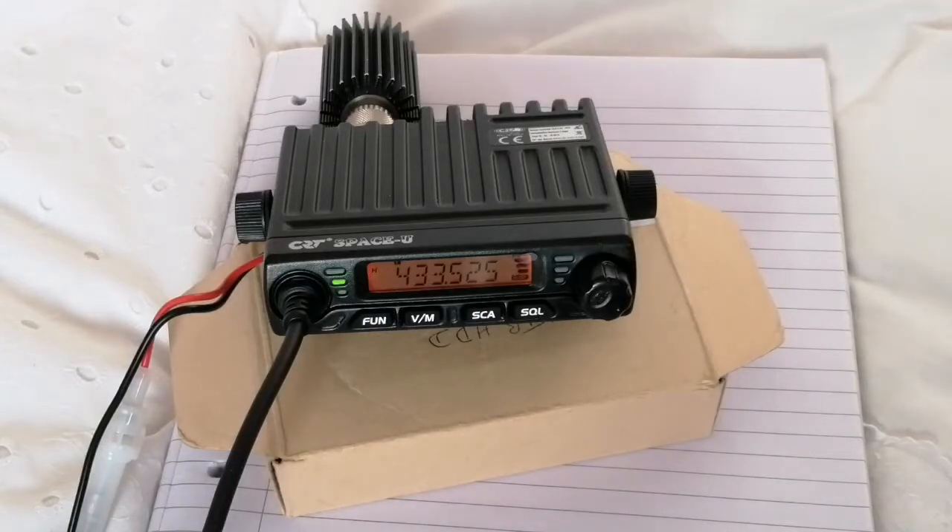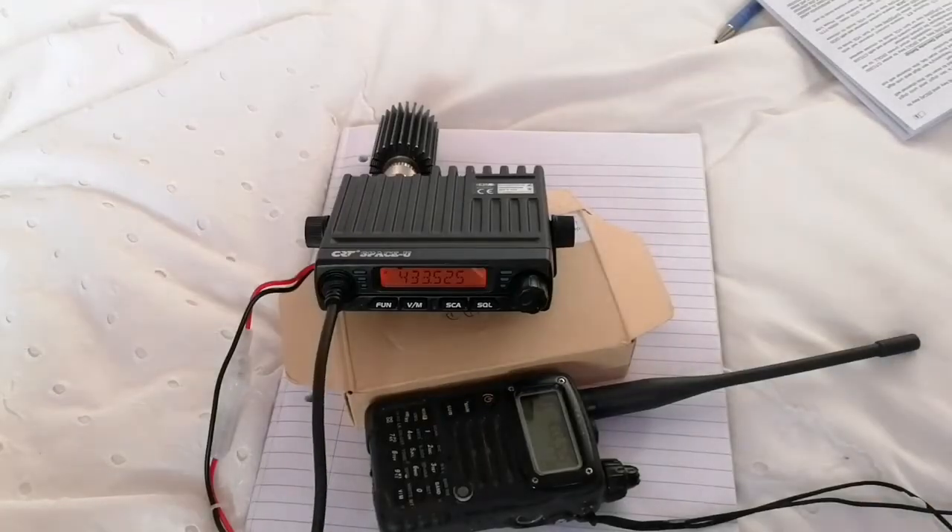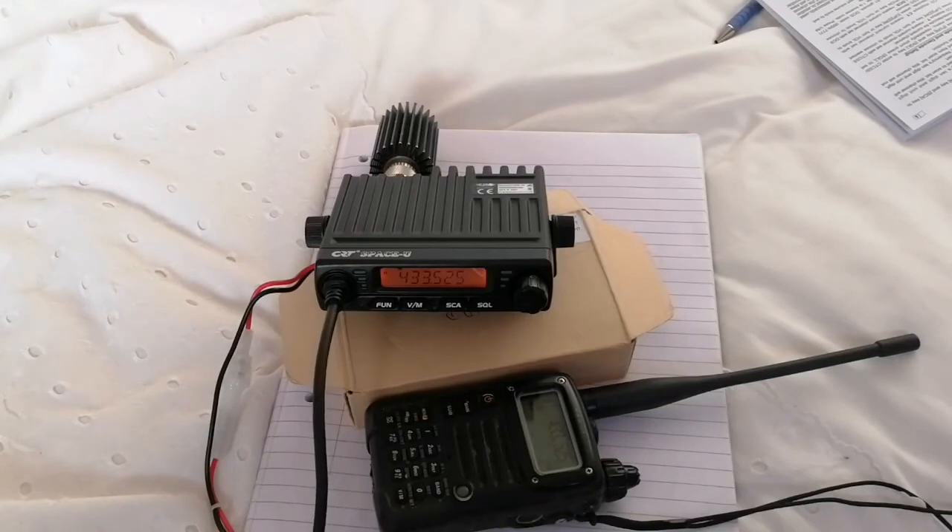Let's test the audio quality. I'll wander out of range of the camera and see what the audio sounds like. That doesn't sound too bad — there's quite a lot of top response, and the noise is actually coming off this handheld.